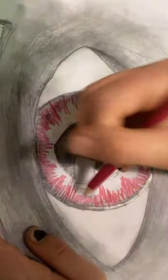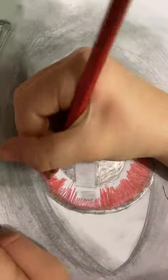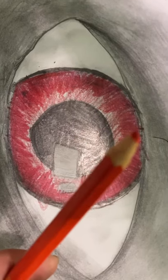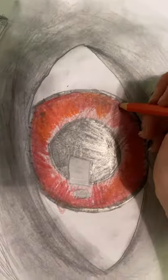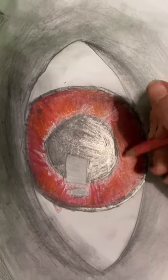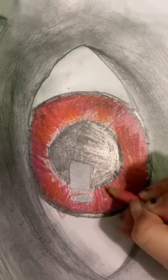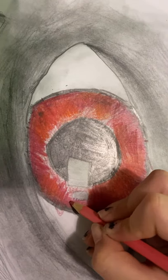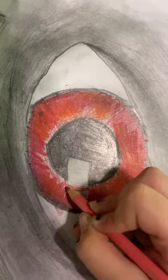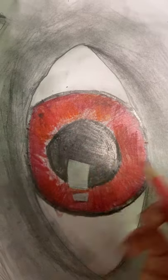Keep doing that all the way around the circle. Now we're going to use a lighter red, go over it, and then lightly shade in the middle and blend it out. Now we're going to use an orangey color and do little patches around the eye. Now we're going to use a peach to blend it all in together. You can do up and down strokes or circular motion strokes — I recommend circular strokes because it gives it more of an eye effect. Just blend it all the way in.